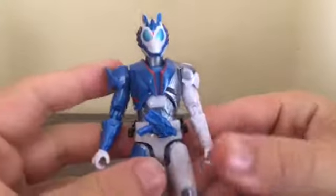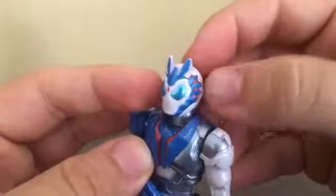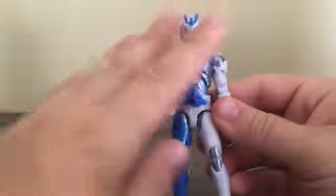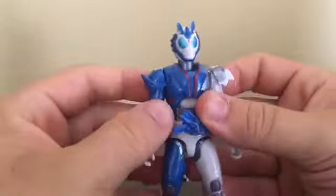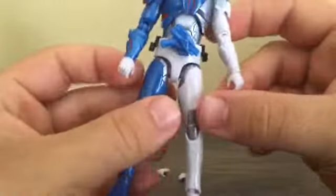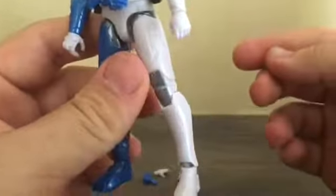Here's Kamen Rider Vulcan Shooting Wolf. You can see he's got some wolf aesthetic going on, starting with the head — it kind of resembles wolf ears. We've got the wolf's fur coat. He's got some asymmetrical armor going on, which is intentional. He's got two shoulder pads which go up and down. One of his hands has some claws molded on them, while the other one doesn't.